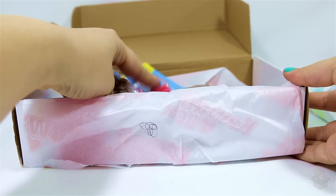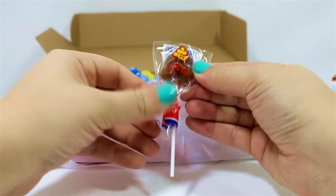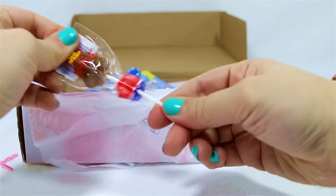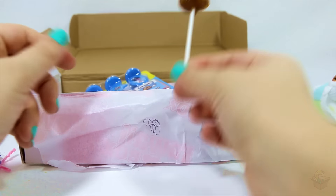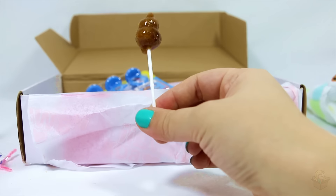Next item. A poop lollipop! Let me take a look at this. It looks like it's going to be Coke flavored or something. Yep, it's definitely a cola flavor. Pretty good. I'll eat the rest of that later.